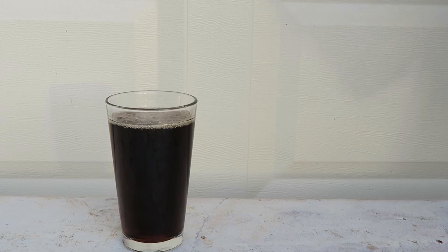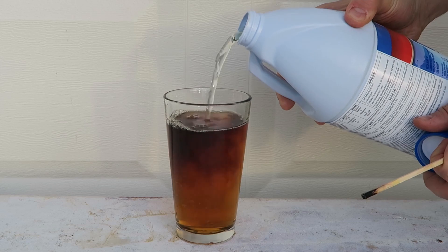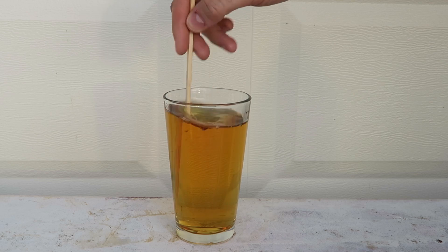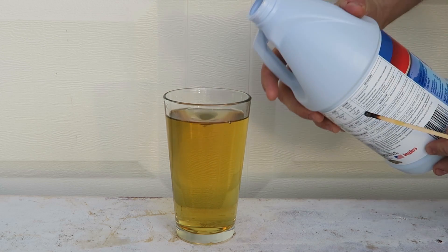First I'm going to pour Coke inside of the glass, just like this. Then I'm going to grab the bleach and pour it inside of the Coca-Cola. Now I'm going to mix it up, wait and see what happens — let's pour a little bit more.